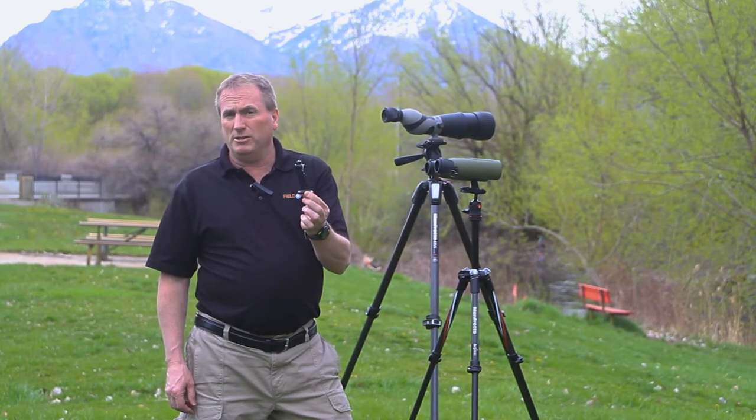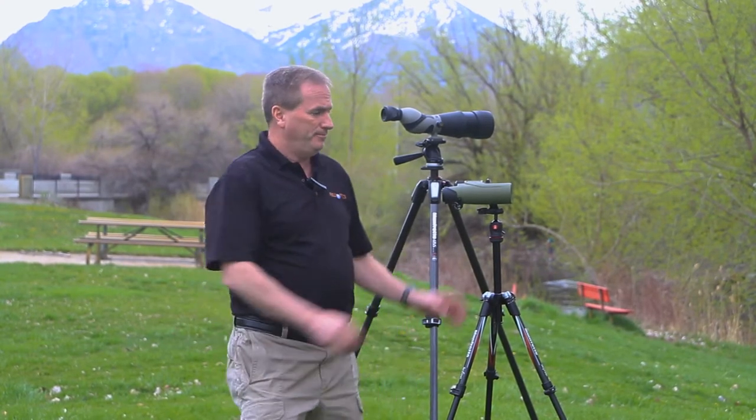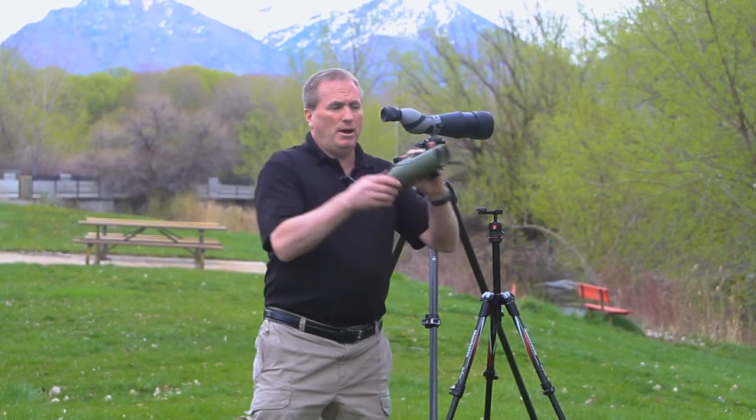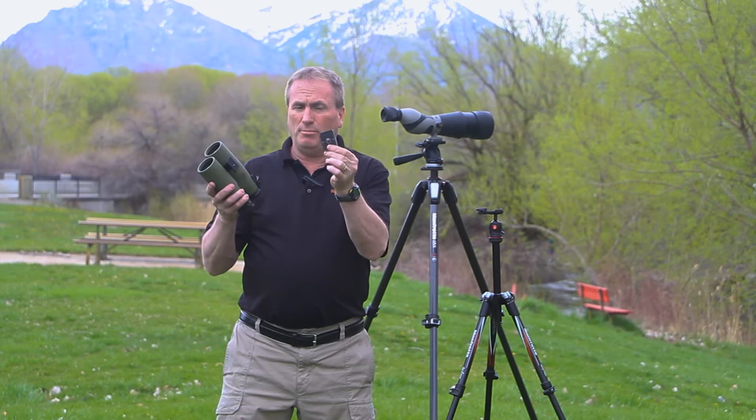Today I'd like to introduce you to the rapid release tripod adapter by FieldOptics. It's a one-of-a-kind design. It has rapid release capabilities from the binocular and also from the tripod head. Let me explain how the adapter attaches directly to the tripod. This is done by the quarter-twenty hole in the bottom of the adapter which attaches directly to the top plate of the tripod.